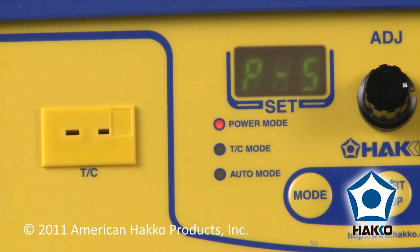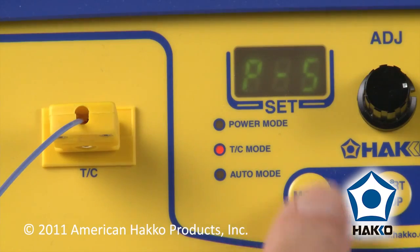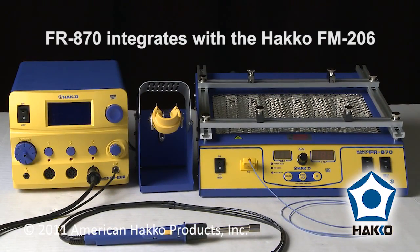The FR870 operates in a power intensity mode or a closed-loop thermocouple mode. In this video, we will show how the FR870 integrates with the FM206 3-port rework system.